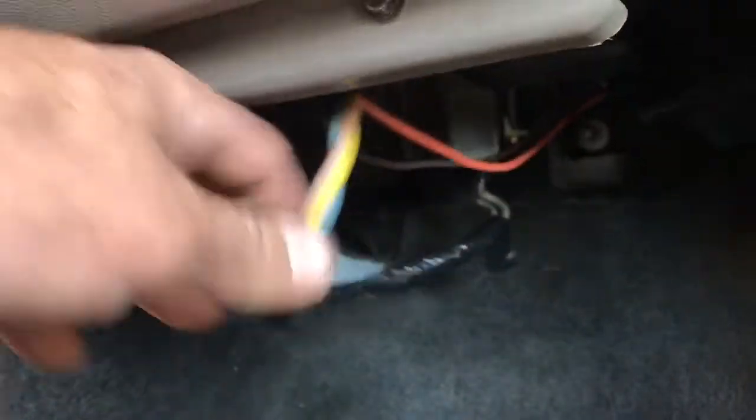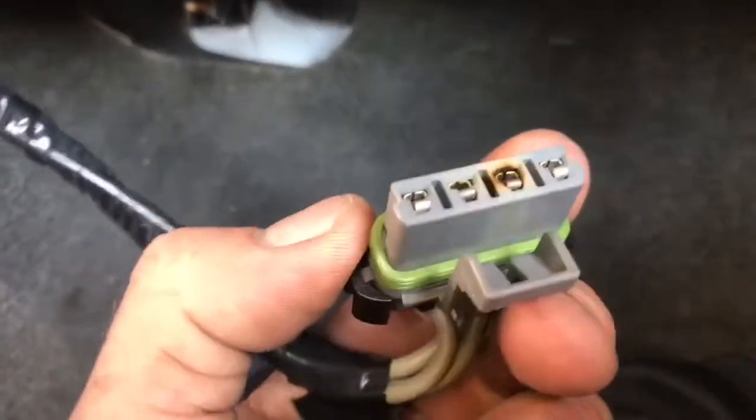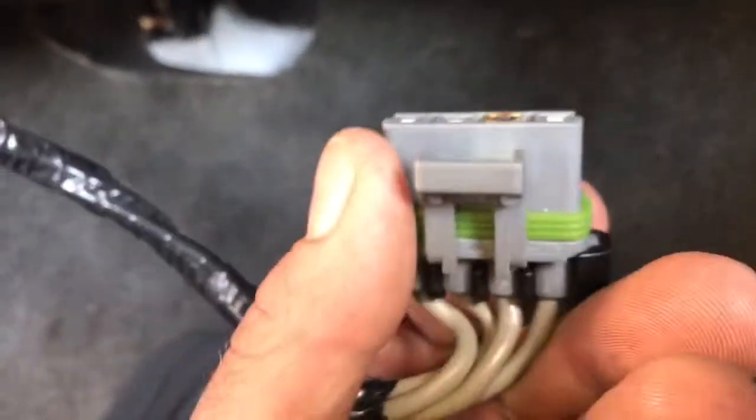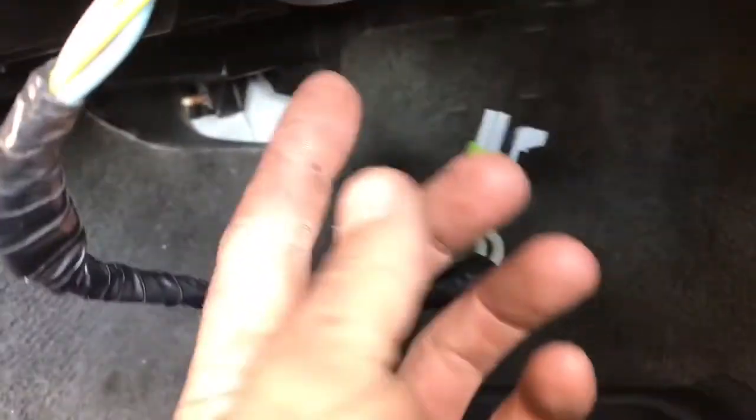The blower motor resistor is located directly underneath the glove box. You'll see there's a wiring harness underneath here, and you can tell from looking that someone has tried to make this repair before. Simply take your finger down and pull off the connector. You can see how that one terminal right there is burnt and the plastic is discolored.